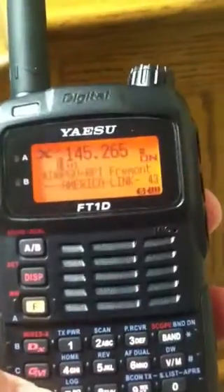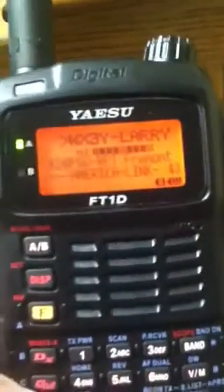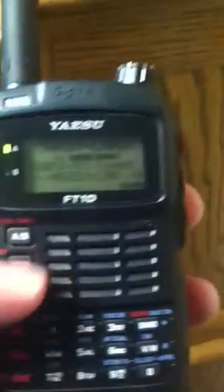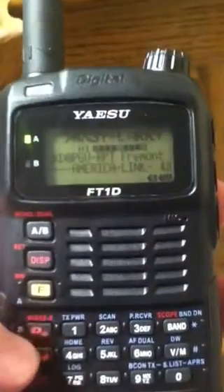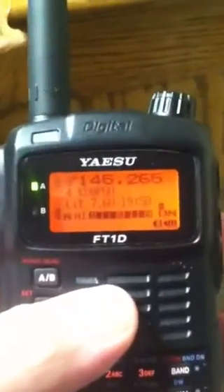I'll press ENTER and there we are. So I'm in the America Link group. I'm going to exit this group and exit WIRES-X mode by holding down the WIRES-X button. There you go.